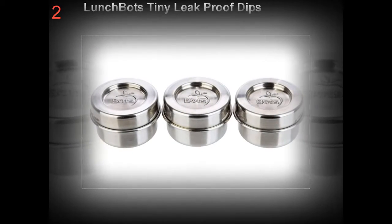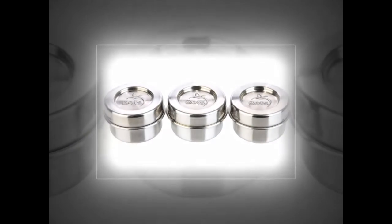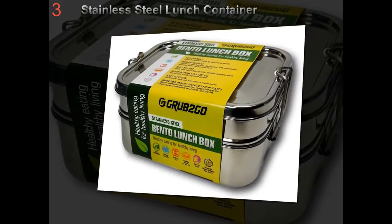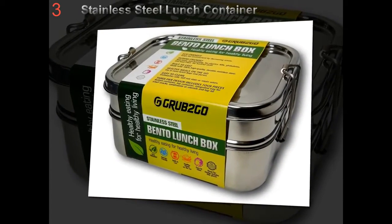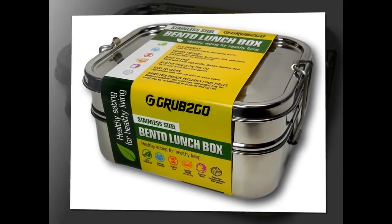Lunch boxes constructed in high-quality 18/8 food-grade stainless steel serve as a safe, convenient option to pack an on-the-go snack, either hot or cold food, such as a salad, sandwiches, crackers, nuts, fruit, berries, etc.